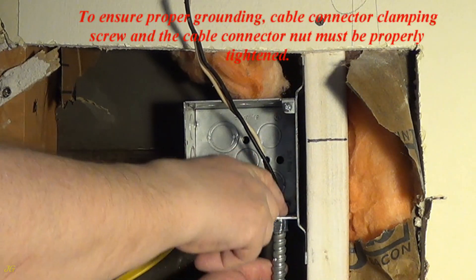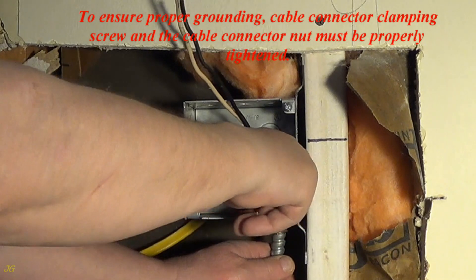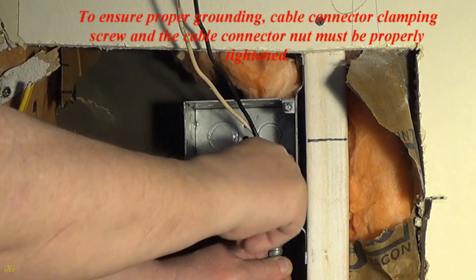To ensure proper grounding, the cable connector clamping screw and the cable connector nut must be properly tightened.